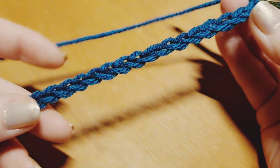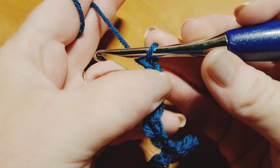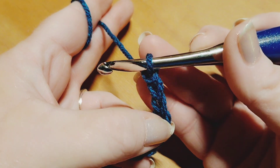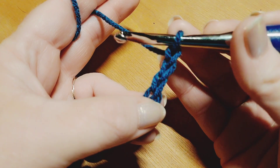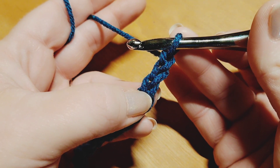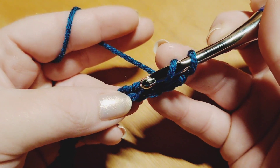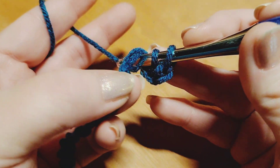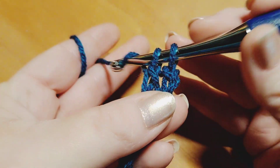I have a total of 25 chains for the swatch I'm working on camera, since I've already made the entire project. To begin row 1 — which is just a setup row, not part of our repeat — we're going to work into the 4th chain from the hook. We never count the loop that's on our hook. We skip 1, 2, 3 and go into the 4th doing a double crochet: wrap your yarn around your hook, come down into that 4th chain, insert going under the V, grab your yarn, pull up a loop, grab your yarn, pull through 2, and pull through 2 again.